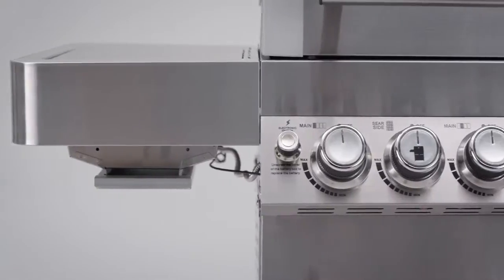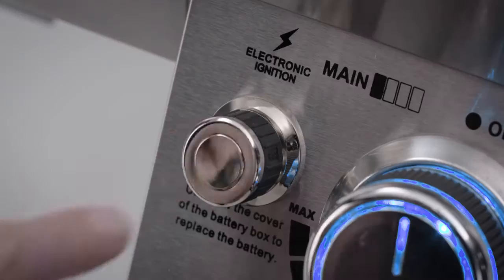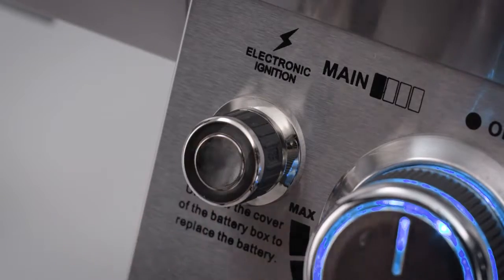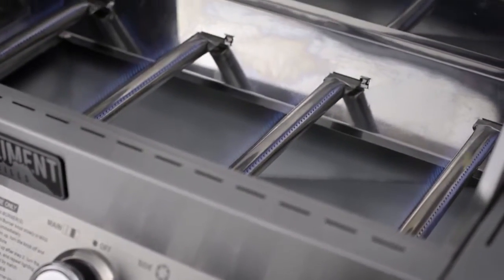Monument Grills include LED control knobs and are easy to light with pilotless electronic ignition powered by a AA battery. The four burners are constructed with the highest grade of stainless steel with a 5-year warranty.